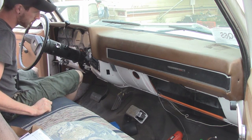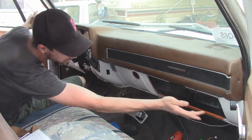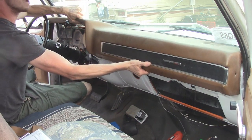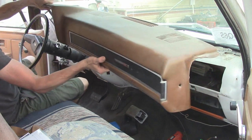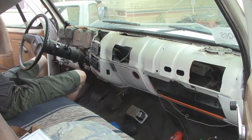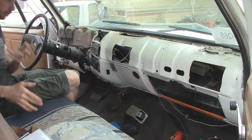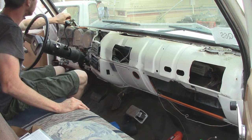We've got to take the dash out now since I've already got the face plate out. There's one, two, three, four, and five bolts, and then this just lifts up and slides out — just like that. Throw this in the back in the most awkward way we can, and the speaker can go.